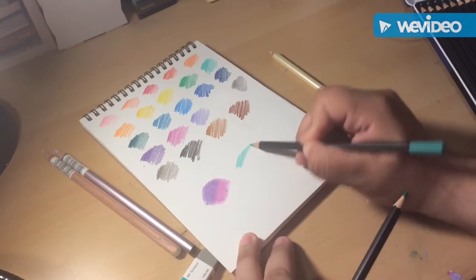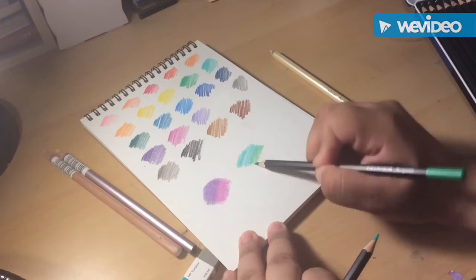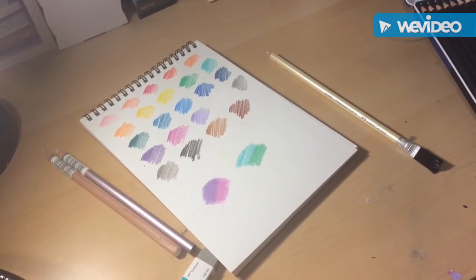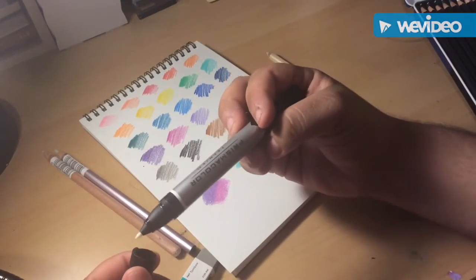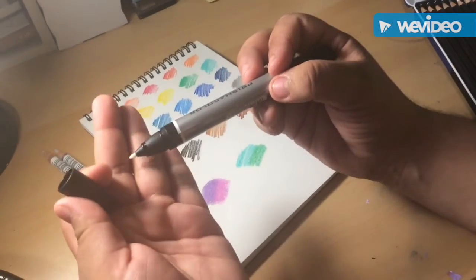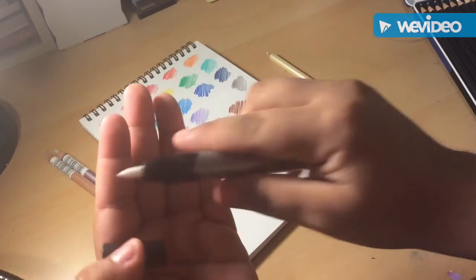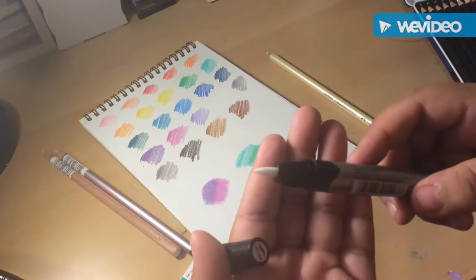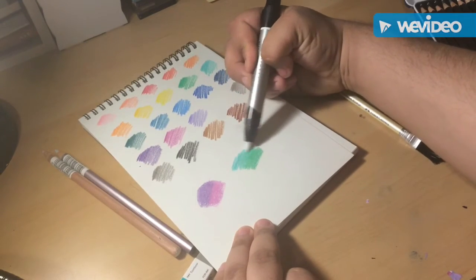Let's do another color combo. Let's do these two colors together — put them right next to each other and see if they blend. So this Prismacolor one has a small bullet tip and then a bigger tip — I think it's a brush tip. It blends nicely.